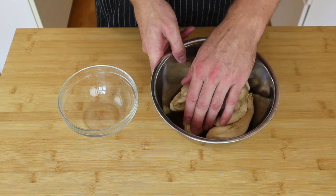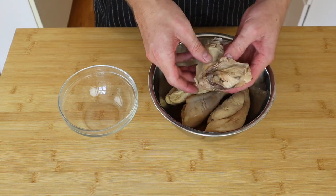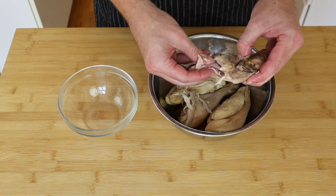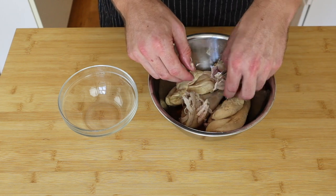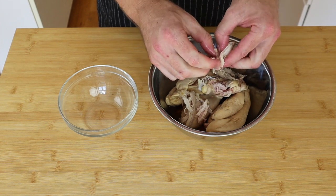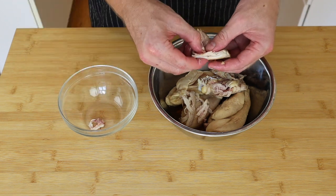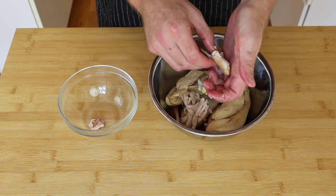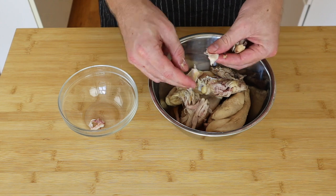Once the chicken's cooled down, I'm just going to shred it. You could do this in a pan with two forks, but I find doing it by hand is easier — especially when you've got bones in like I do, and little bits you don't want to chew on, like that tendon. It's easier to find everything by hand. So I'm just going to go through and get all this shredded up into nice pieces.